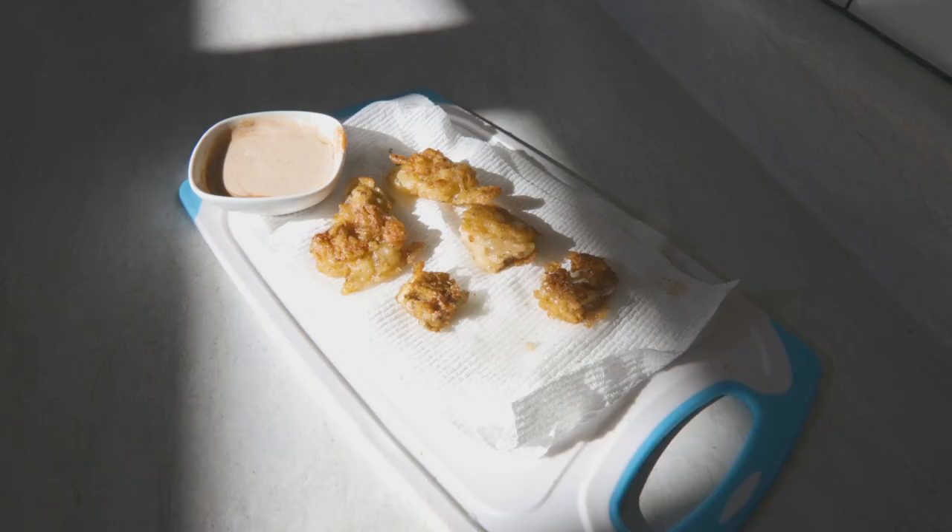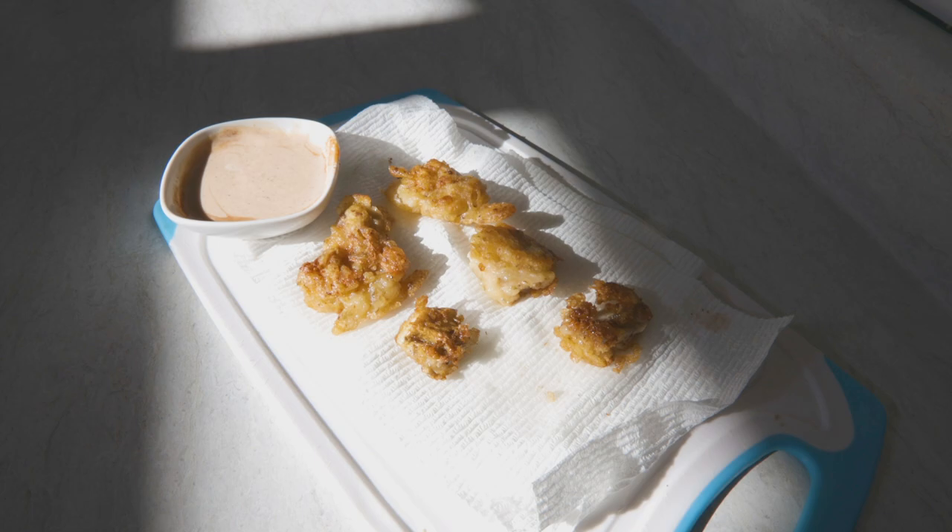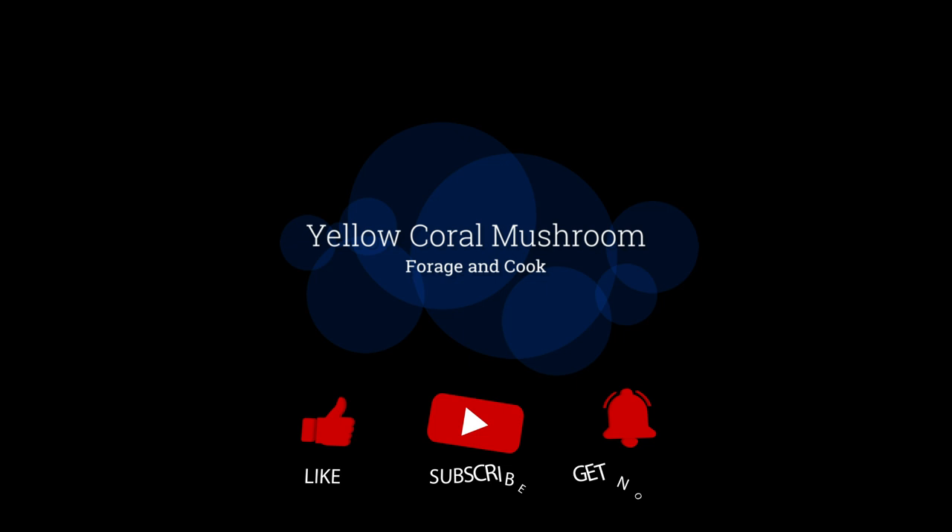This one grows on the trail sides where you might be hiking or backpacking. This mushroom's pretty common, easy to identify, and can be really delicious if it's cooked in the right way. Come with me on this episode of Mushroom Wonderland, and let's find, forage, and cook Ramaria rasillospora.